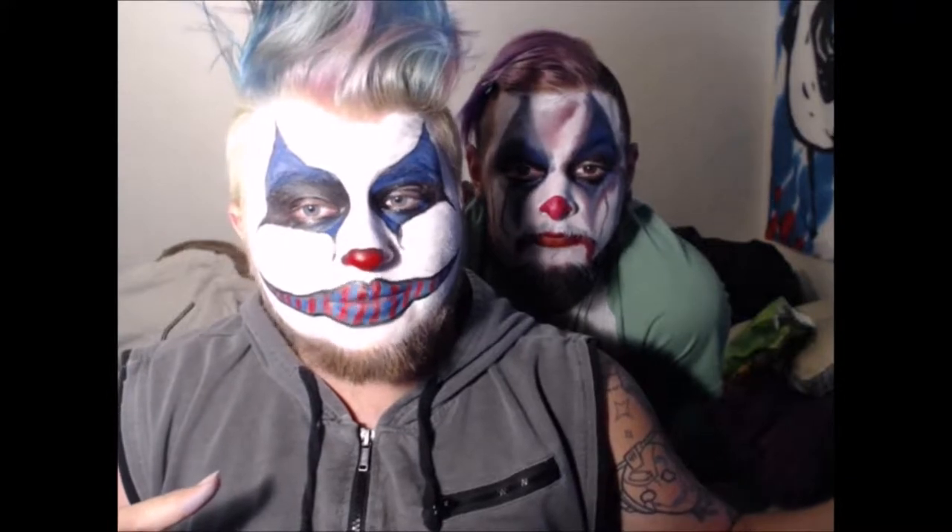Basically, if you guys remember the teaser trailers for American Horror Story a few months back with the clowns, these are the looks. I decided to do two — one on me and one on my boyfriend. I did the lead one on me and then one of the basically followers. So if you want to see how I created these looks, please continue watching — I have a lot in store for this year's 31 days of Halloween!